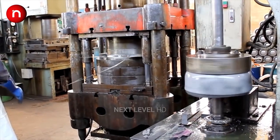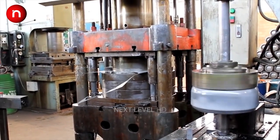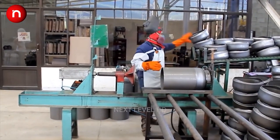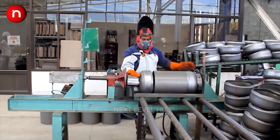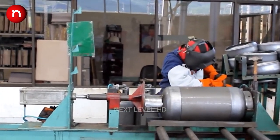Steel plates are cut to the dimensions of the LPG cylinder body and then rolled. After rolling the sheet material into the shape of the cylinder body, it is welded along its longitudinal seam.